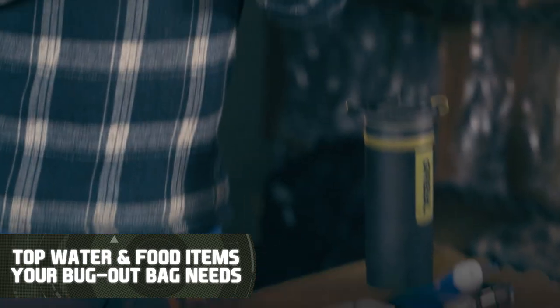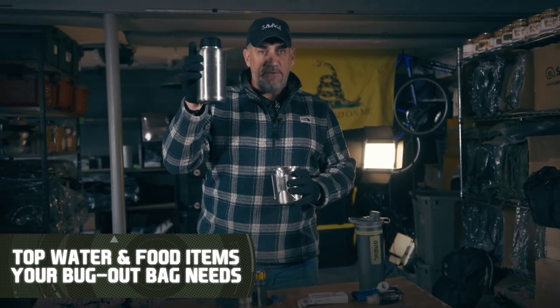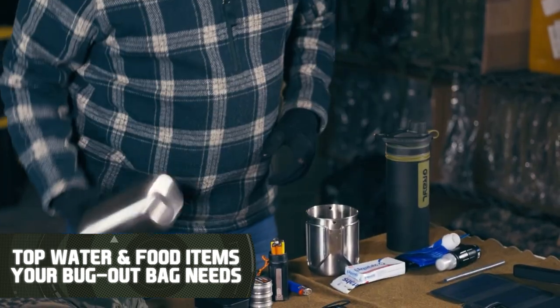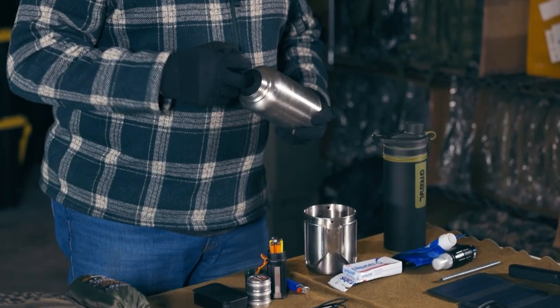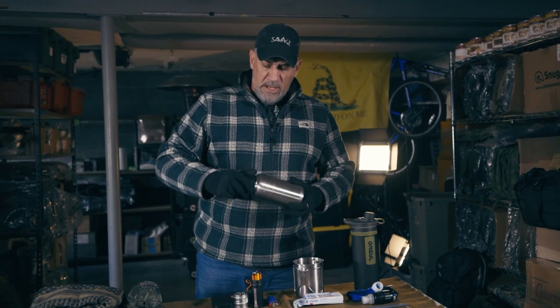Now we're going to talk water. A good old stainless steel single wall canteen right here — clean canteen makes really good ones. You want to make sure it doesn't sound like a church bell when you ring it, echoing. If it's echoing, it means it's a double wall canteen. When you start to heat water up in a double wall canteen, they're designed to keep whatever's inside either very hot or very cold.